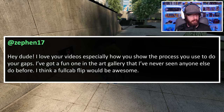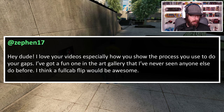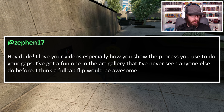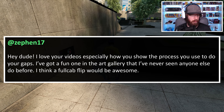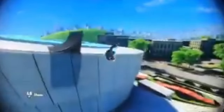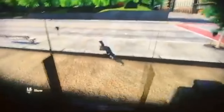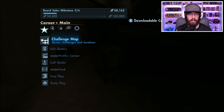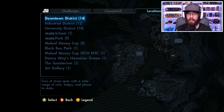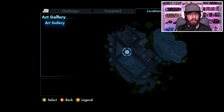Our next challenge comes from Zephan17 and it says: 'Hey dude, I love your videos, especially how you show the process you use to do your gaps. I've got a fun one in the art gallery that I've never seen anyone else do before — I think a full cab flip would be awesome.' At first I thought it was the first gap of the video, but it actually turns out to be the second gap, which is really cool. So let's go ahead and go to the art gallery and try this out.